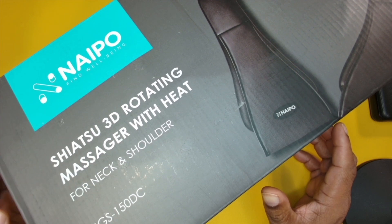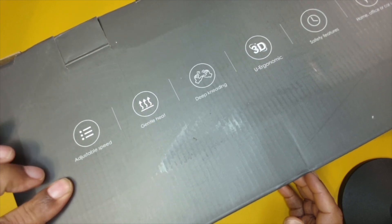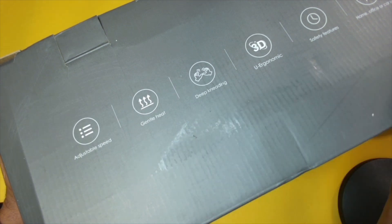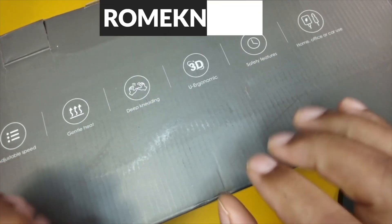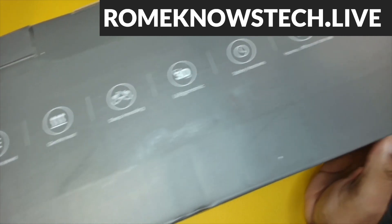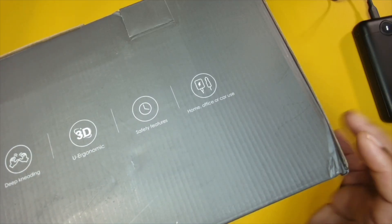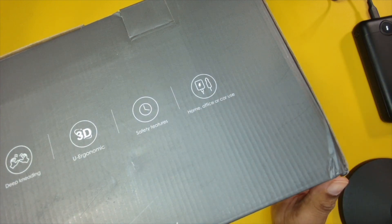Let's take a look at some of the features first. Starting out with the basic features, we have our adjustable speed, we have gentle heat, we have our deep kneading — that means it's going to really massage the muscles. We also have some safety features, which are really good to see with this device, and we have the ability to use this at home or in the vehicle.